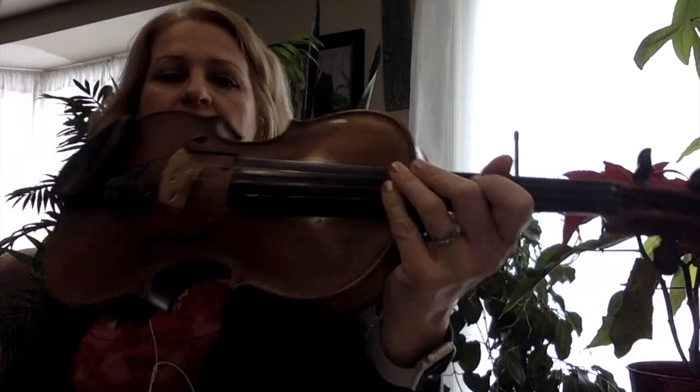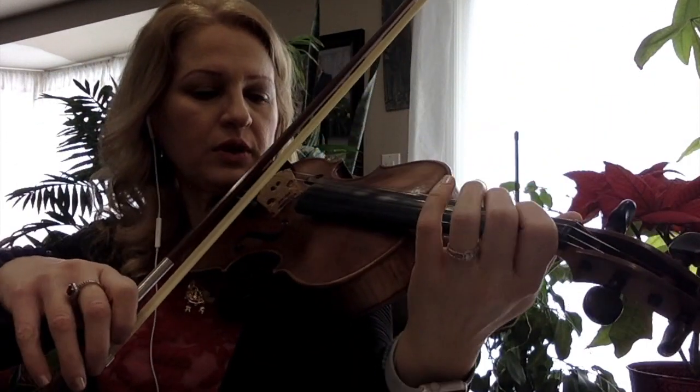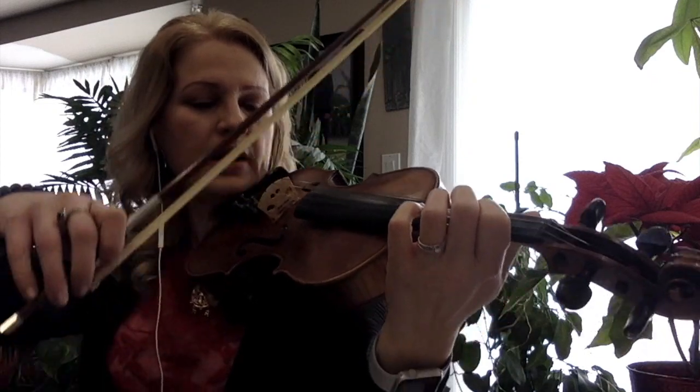Let's play the scale one more time with the metronome. I put it slow so beginners can practice slowly first to get the right sound. You have time to fix the sound — move the finger a little bit back or forward depending on the sound you get. We're going to start on the first beat, so let's get four beats: 2, 3, 4, and then 1.